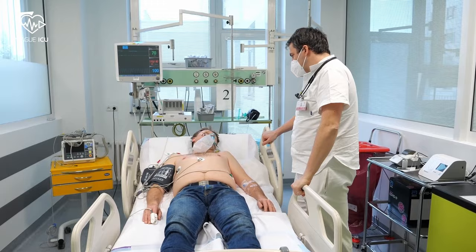After one hour of observation, if there are no complications, the patient can be safely discharged. Resting regimen and driving restriction is recommended for 24 hours.